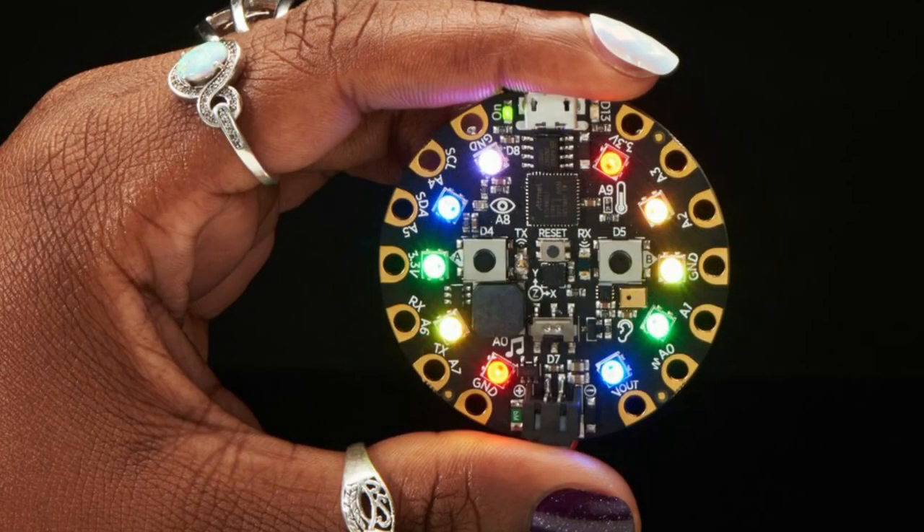We got Circuit Playground Expresses back in stock. It's new to you if you've been waiting, so we're doing everything we possibly can.